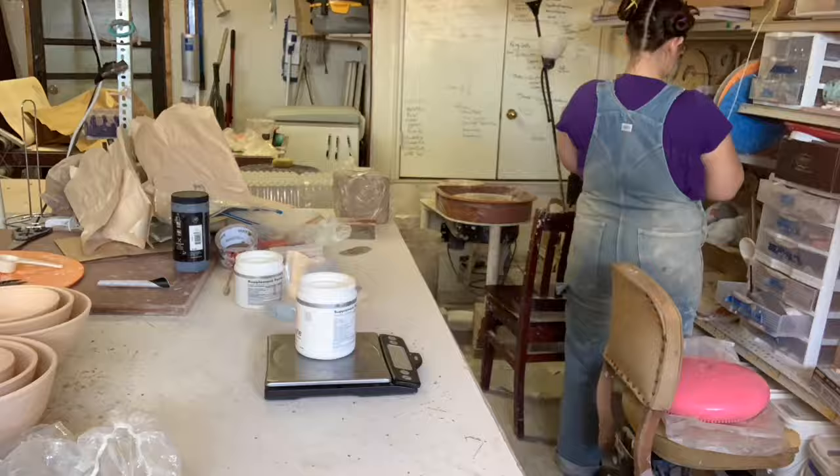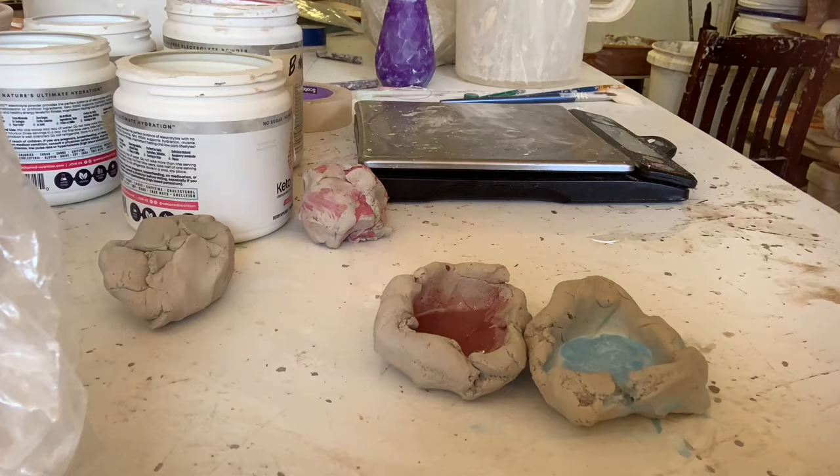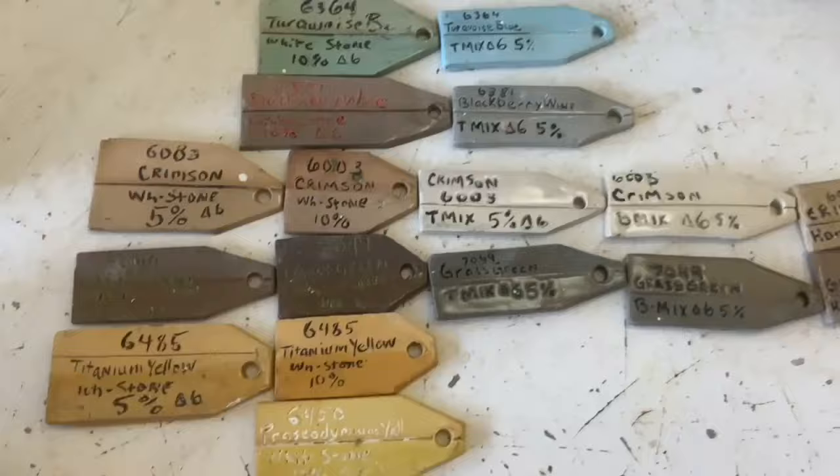Commence attempt number two. Since the supply store told me they had no idea what I was talking about, I assumed the issue was with the clay, not the stain. So I took some cone six porcelain and other white clays that I had and used those in 100 gram batches for test tiles only.